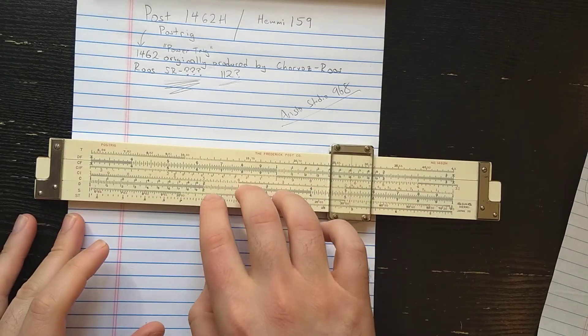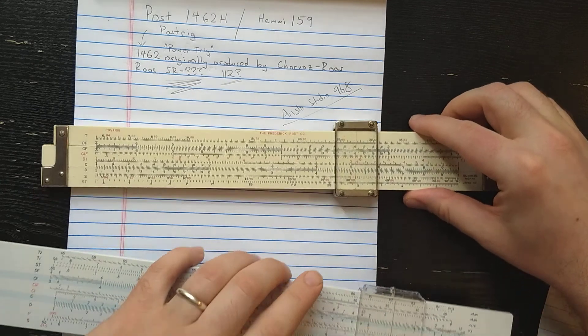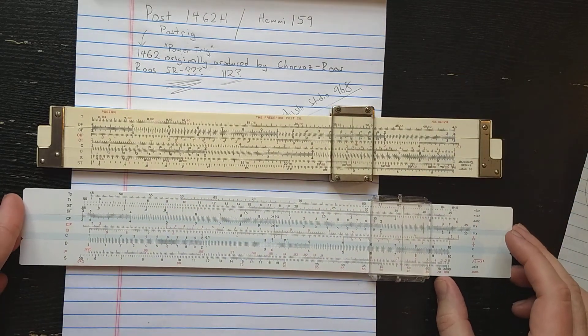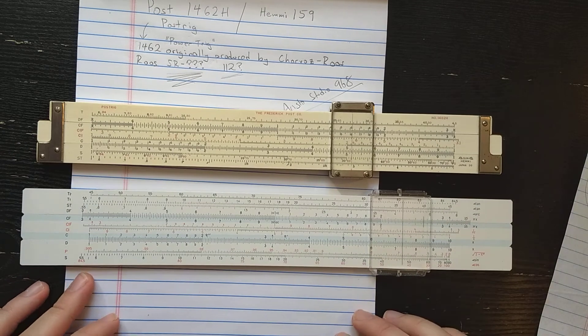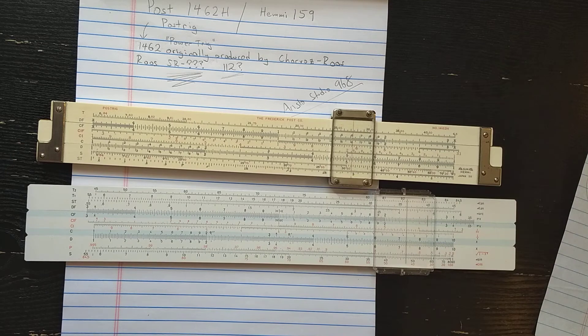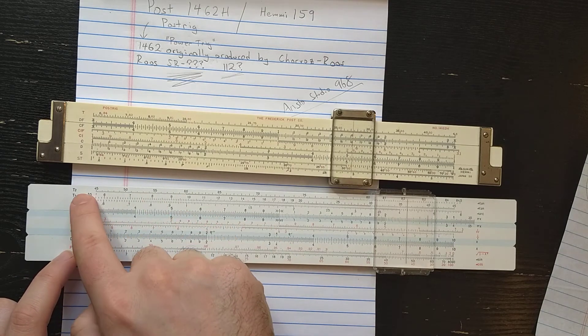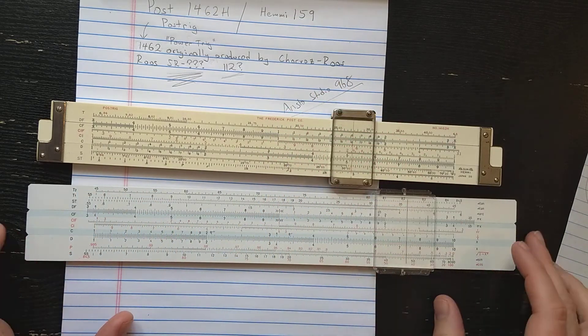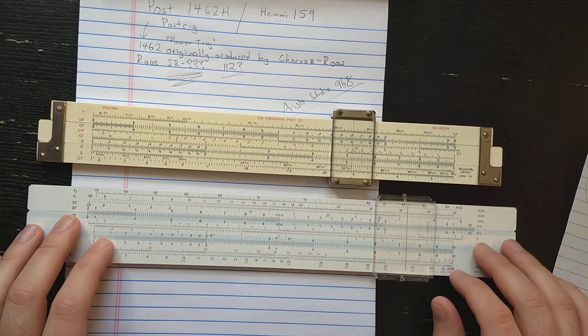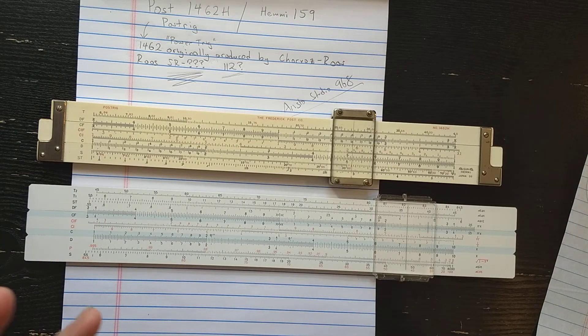So how do you make this slide rule into an Aristo Studio? Here's another slide rule which is a copy of a late-model studio. On this side, it's exactly the same, except the studio includes a P scale. The early studio does not have T2, so the only difference on this side is that the studio adds the P scale, which is popular in Europe - Aristo already had it on their Darmstadt slide rules. That's the only real difference on this side, with some slight rearrangement.